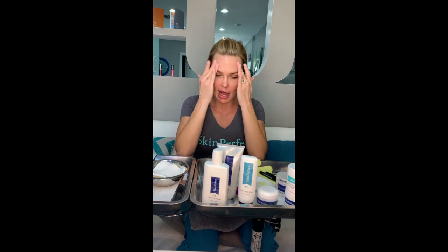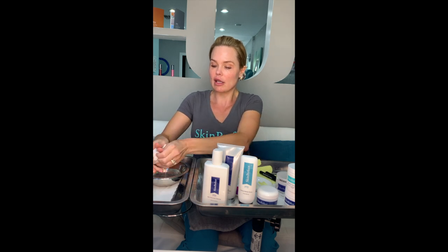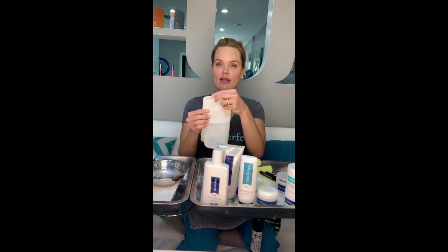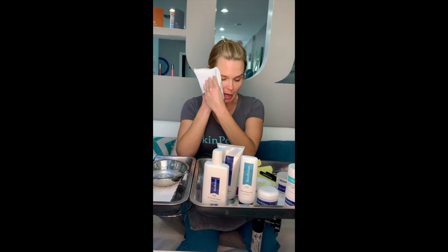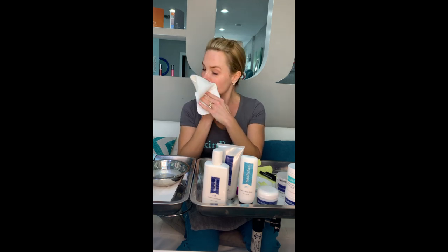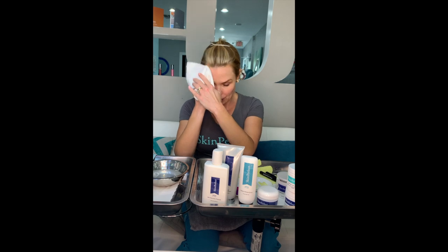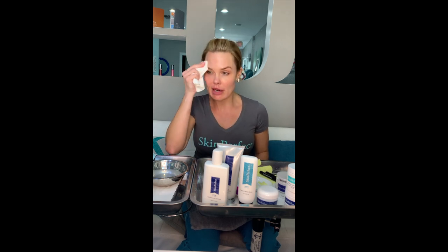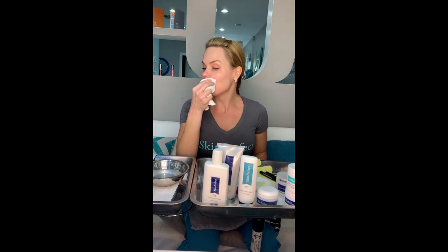For people who do have makeup on, I would recommend what's called a double cleanse. You're going to cleanse twice — the first time removes makeup, the second time removes dirt, oil, and bacteria from your skin. I have the skin chamois, which you can buy at local drugstores. It's very gentle and great for sensitive skin. I like to remove the cleanser with the chamois. They dry and get hardened, so you just have to let them soak in water before you use them. Make sure you always get your jaw and all the way back to your ears — we notice when we dermaplane our clients, they usually miss that area.